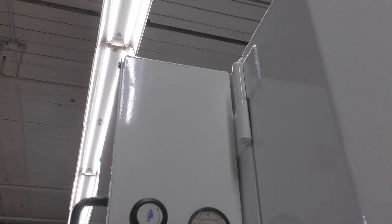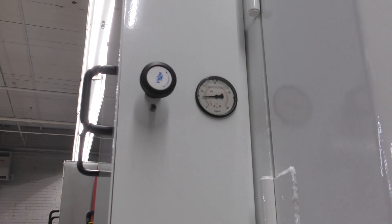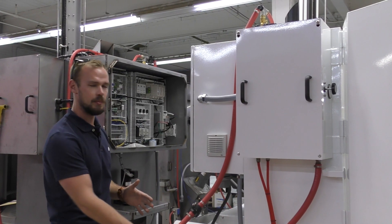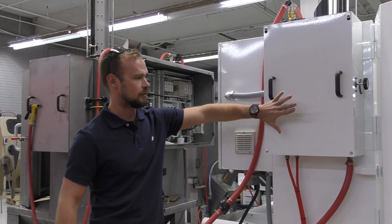Here are all of your pneumatic components. It's all separate from your electrical. It's not out here where it can get hit by a forklift or possibly dinged up in any way — it's all protected right in here.